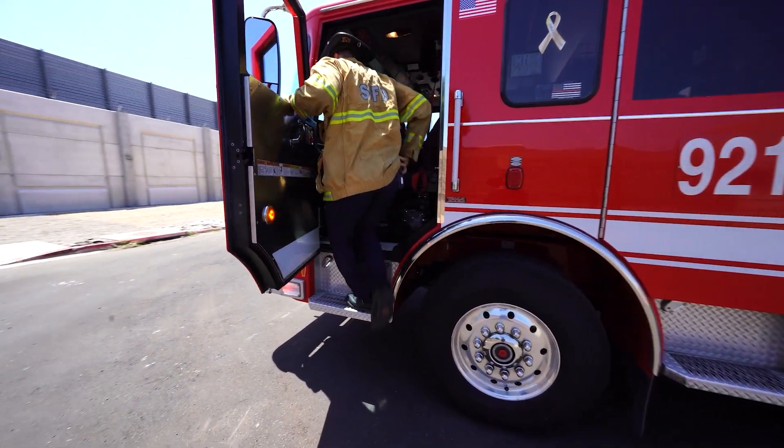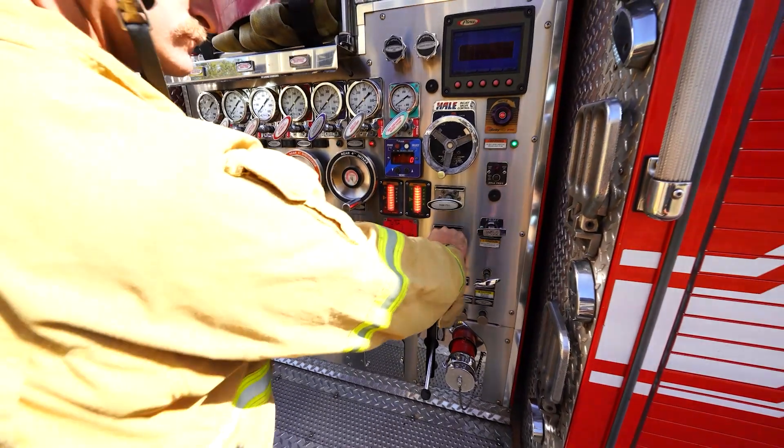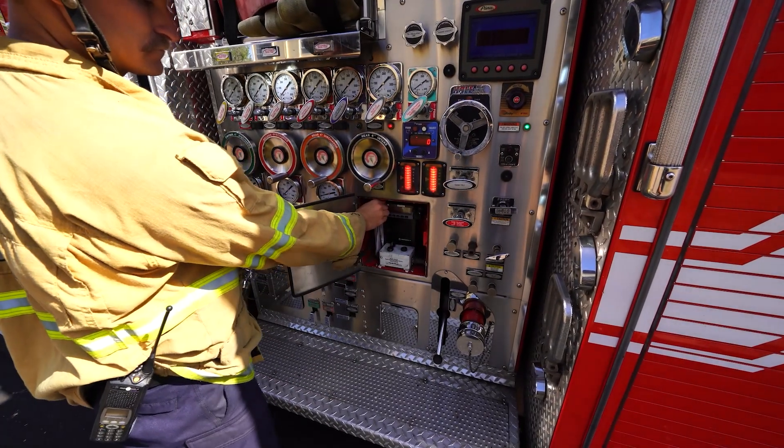Exit the cab, ensuring you take your helmet, portable radio, and other PPE. Ensure the tank-to-pump valve is open at the engineer's panel. Check that the green light on the pump panel is on and ready to pump. Open the radio door and turn the volume up to an audible level.